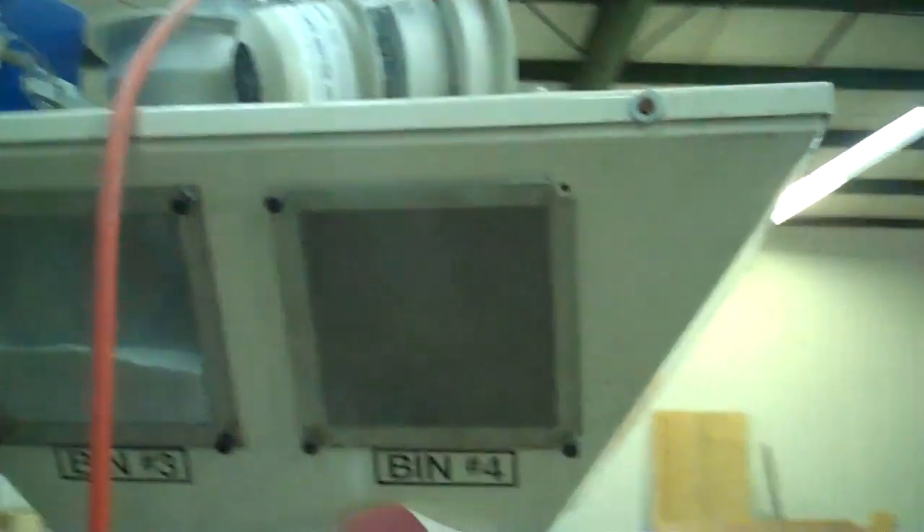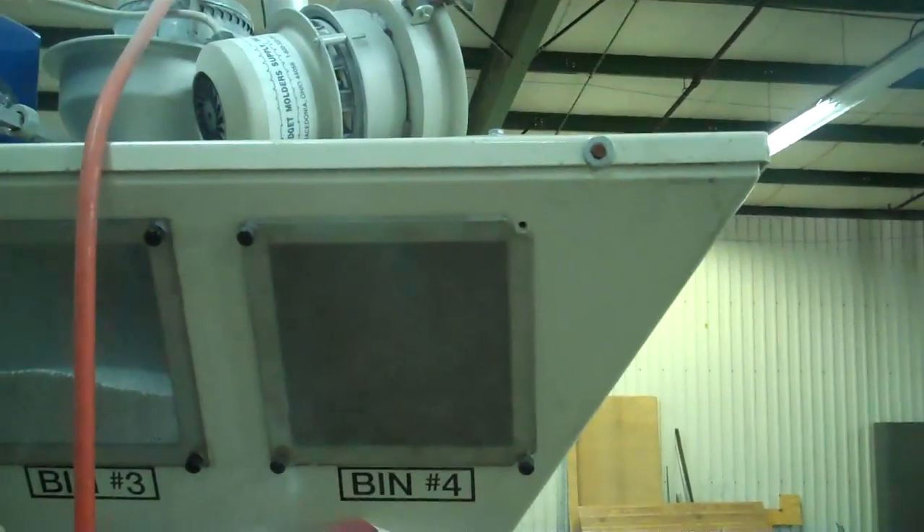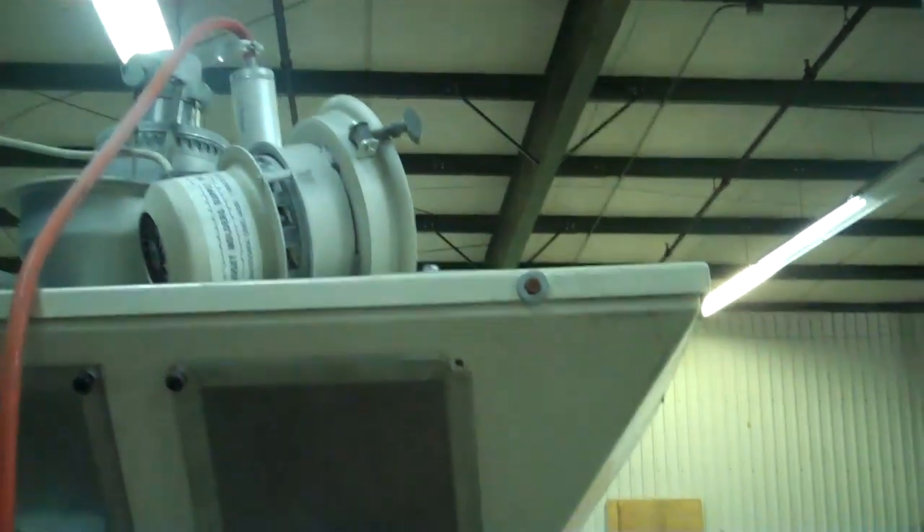This unit number one has an AEC electric loader in one of the four bends, and it also has a basic MSI loader sitting on its side there as well. So again, it's a four-component gravimetric blender.